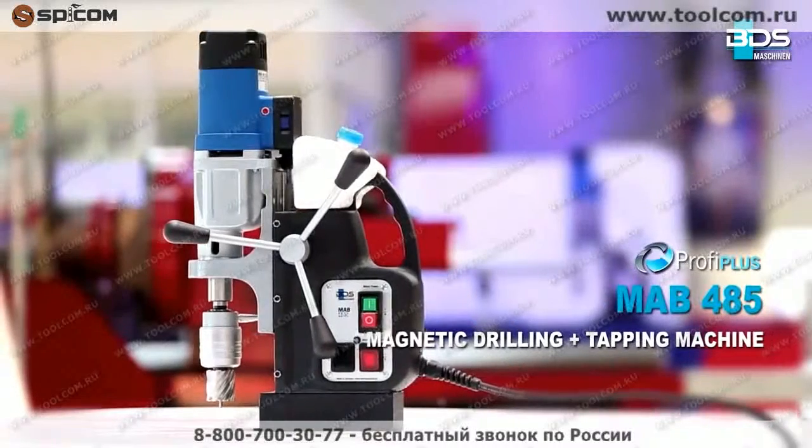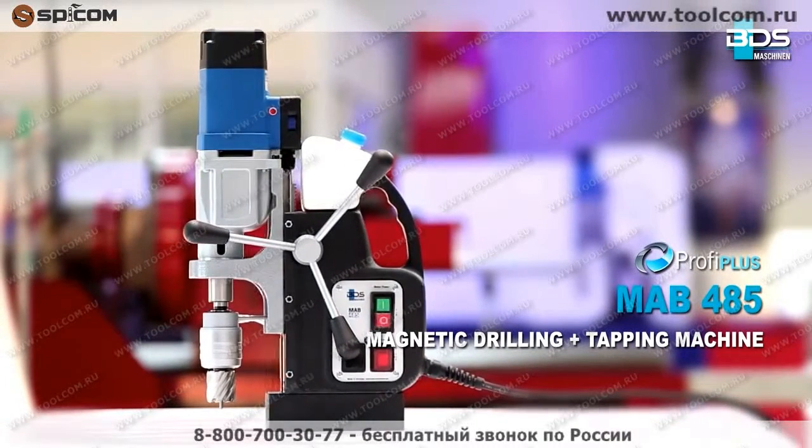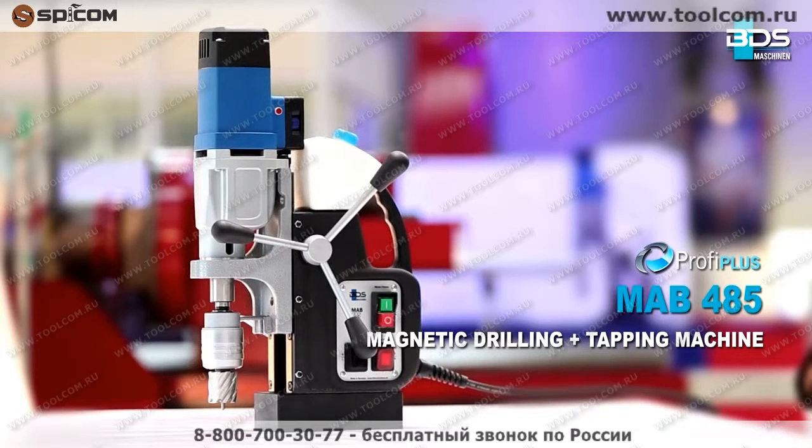The M.A.B. 485 magnetic core drilling machine — the best entrance in the Profi Plus category.